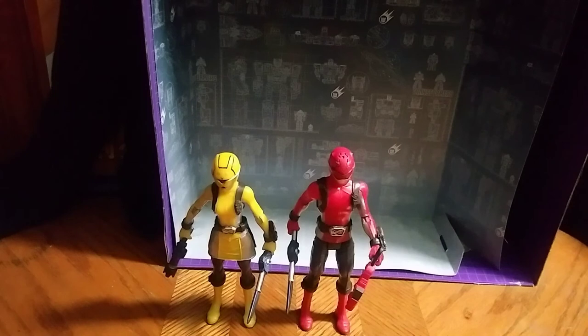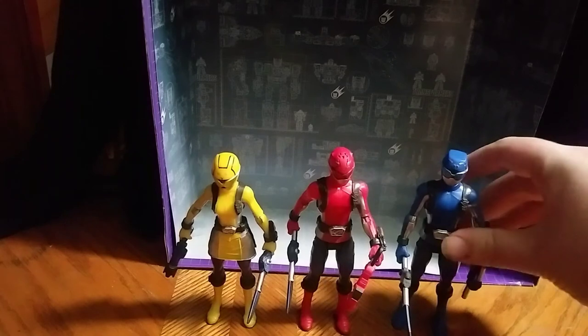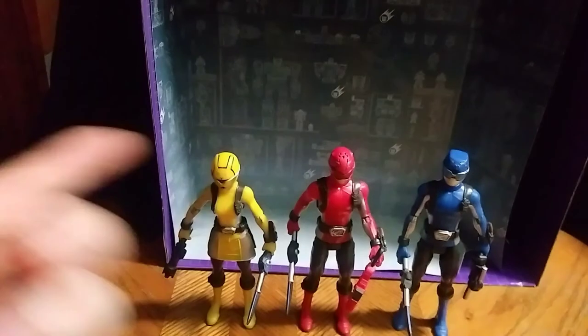Now you probably want to see the Ranger team so far. Here she is with her fellow wave mate, the Red Beast Morphers Ranger. And here she is with her fellow Ranger, the Blue Ranger. Not a bad little group of figures. I dig them. They rock.